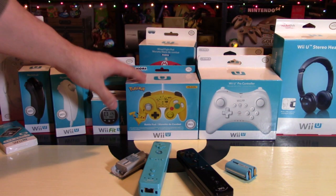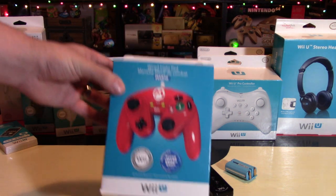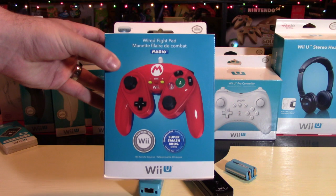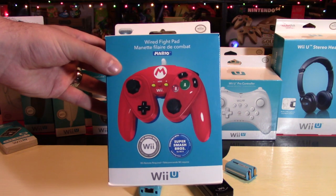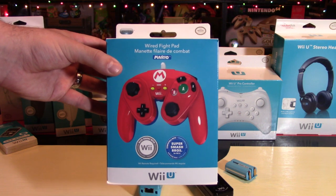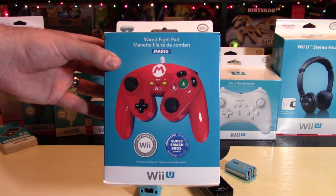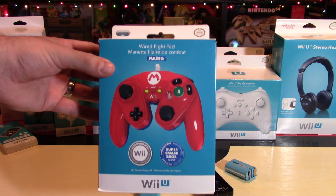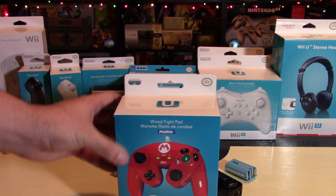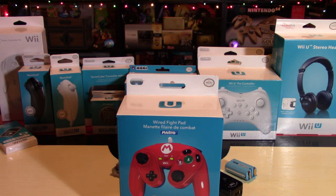This time around, what I am giving away for free — I think I may have given away the same thing last year — is this Mario Fight Pad. I have used it before, but you're going to get the box and the controller as well. Please comment below what you would use this controller for — probably Smash Bros. — and be a subscriber to my channel. Thank you so much for watching. Feel free to fill that like bucket, follow me on all the social media links in the description below, and remember, as always, go collect them all and keep smiling while gaming.